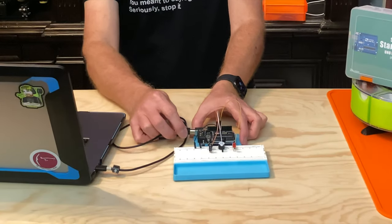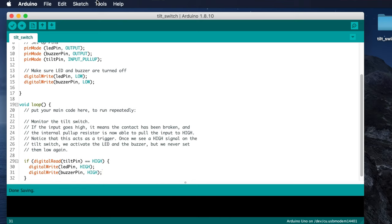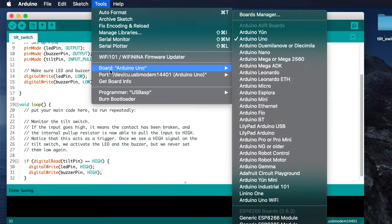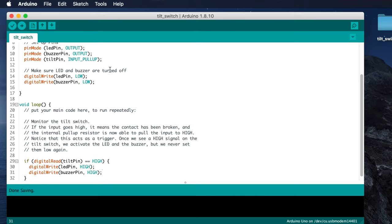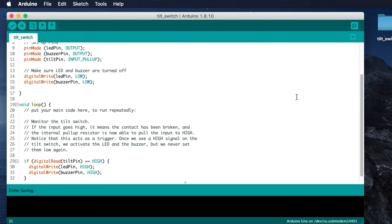Now let's plug the UNO into the computer with a USB cable. Make sure the UNO board type is selected in the IDE — click Tools, then point to Board; it should be set to Arduino UNO. Then make sure the correct USB port is selected: click Tools and point to Port. The port the UNO is connected to should be selected. If it isn't, select it.